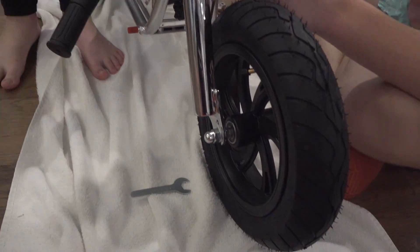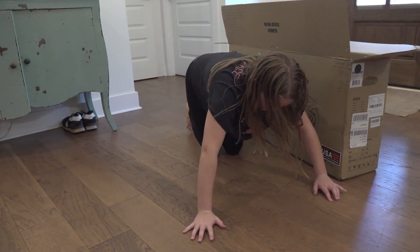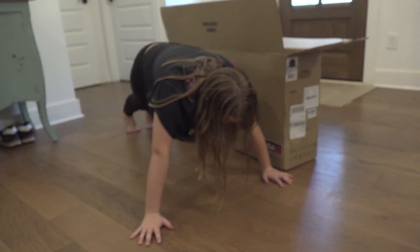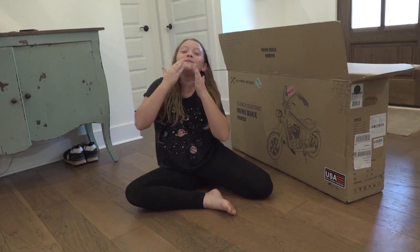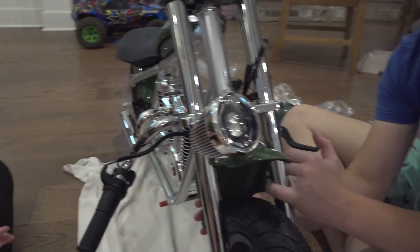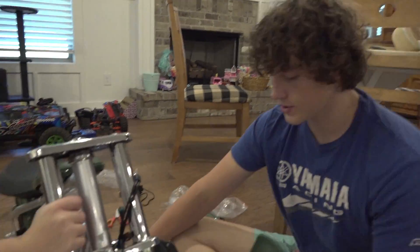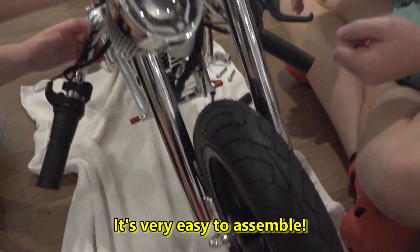This is going to be fun, guys — testing out the Hyper GoGo 12-inch electric mini bike. It has a motor sound and blows smoke like a real chopper. The green metallic fenders are going on now. Nathan's working on the kickstand so the bike can stand up on its own.